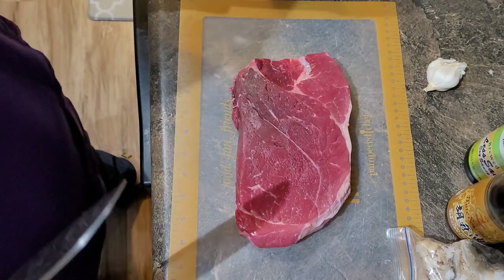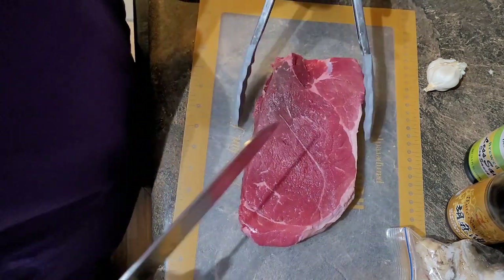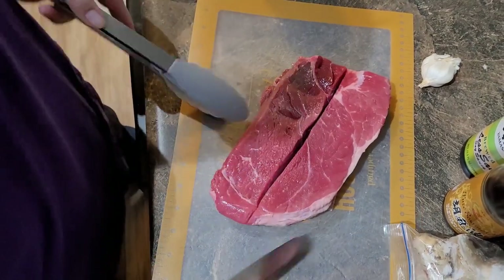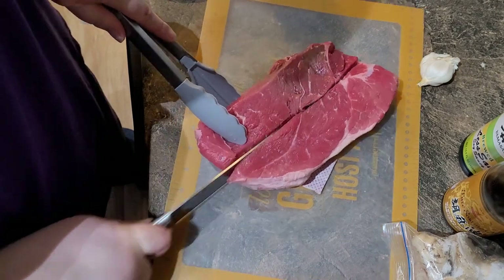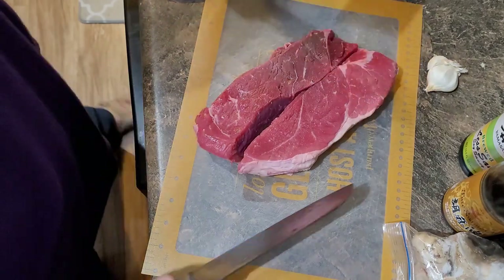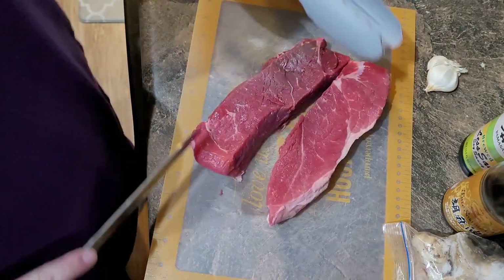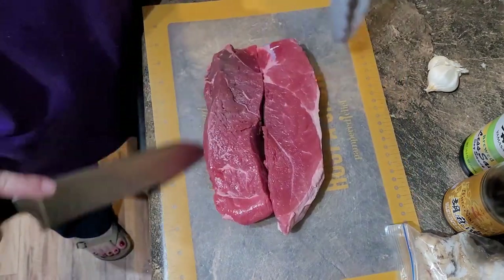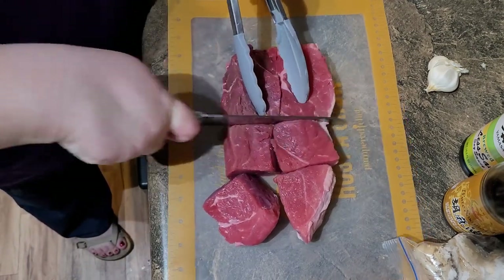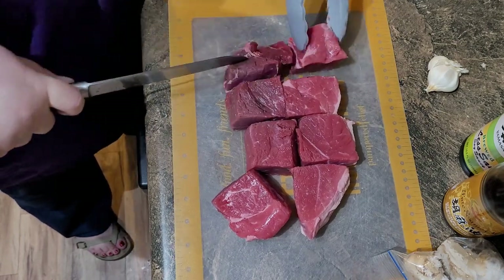If for some reason you can't get an Asian pear, a regular pear will work fine, but these have a very distinct flavor and the enzymes help break down the protein and make the meat tender. Then red pepper flakes — these are Korean red pepper flakes called gochugaru and they are delicious. The recipe doesn't say to do this but I'm going to cut the roast into some very large chunks to help make the meat more tender when shredding it — I'll just cut it into roughly four pieces.